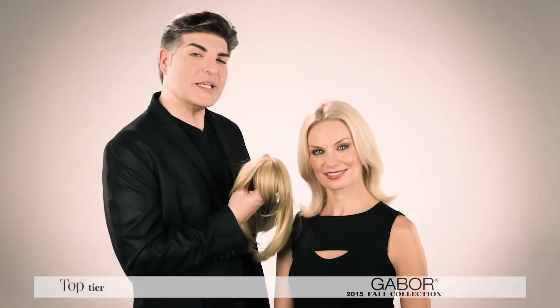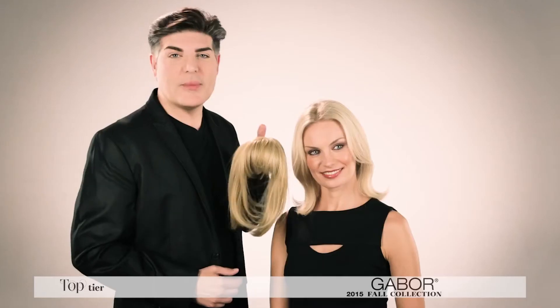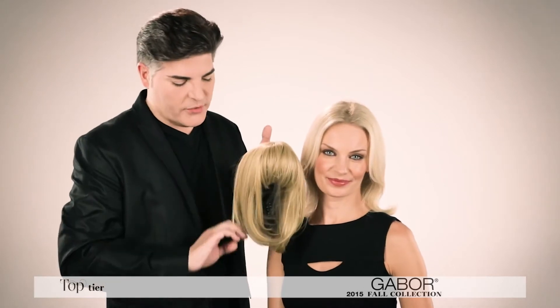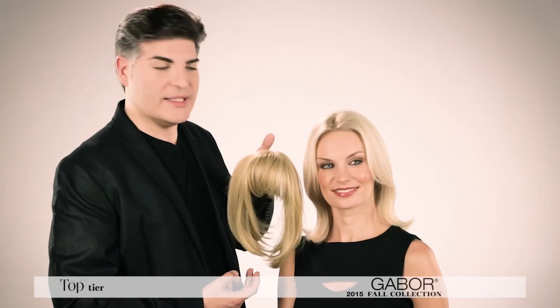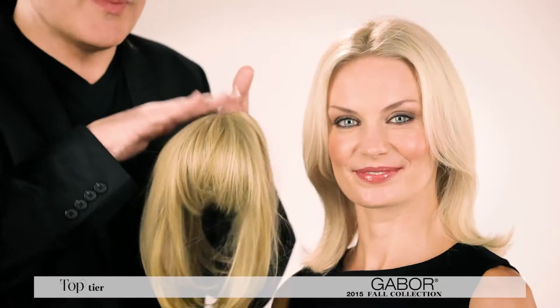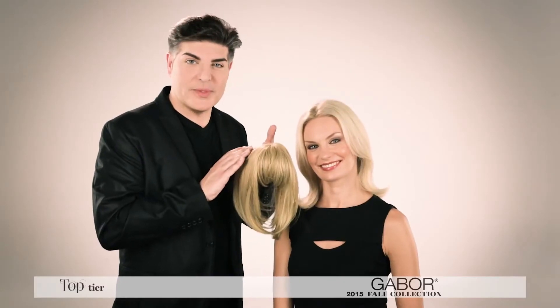So here we are. This piece is called Top Tier and it's from our Gabor Nex collection. What I love about this piece is it has a nice full fringe. It has some wonderful longer lengths into the side which blend well into any hairstyle. And it's a perfect piece for adding some volume, or if you haven't had a touch up and you want to hide that a little bit, this is wonderful to achieve that. Let me show you how the piece is constructed.